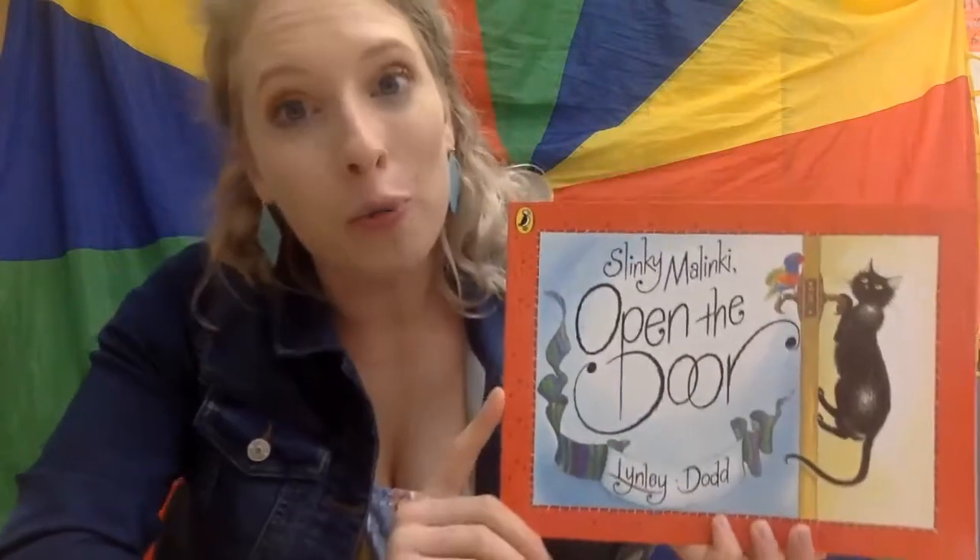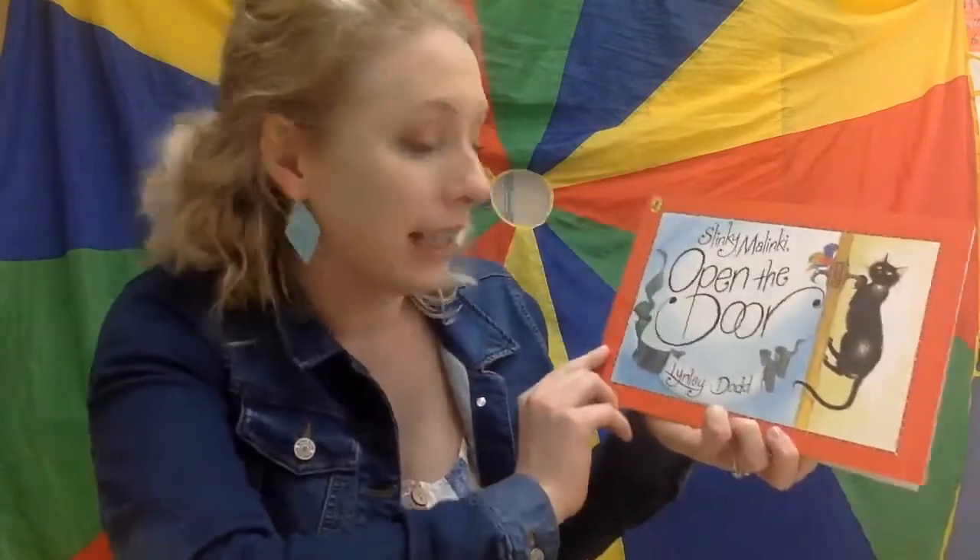Hi, friends. I have a great book to share with you today called Slinky Malinky Open the Door by Lindley Dodd. But first, I want to teach you the song that goes with it.